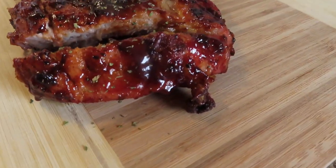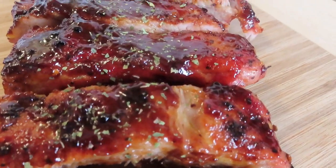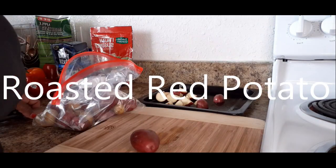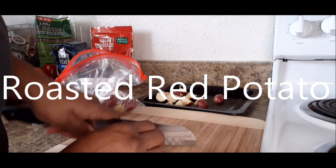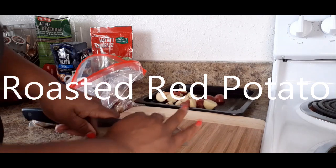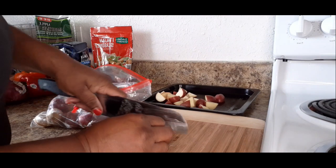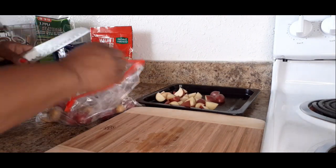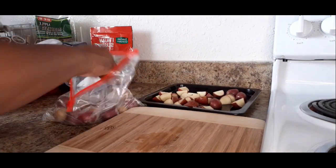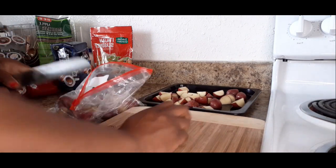And look at that — that is how you make some delicious pork baby back ribs! Now if they are too big, you can always cut them into six. I'm going to see how many I can put on this one tray, and we're going to season it and put some oil. Some of these are golden potatoes and some of them are the red potatoes.